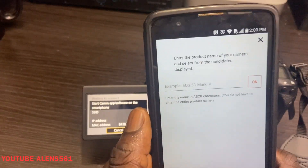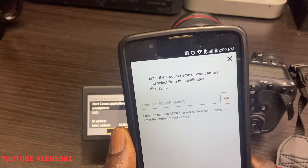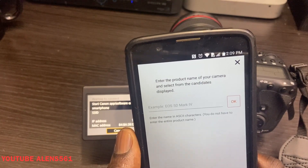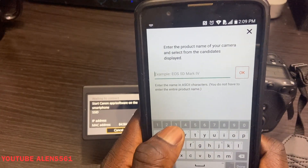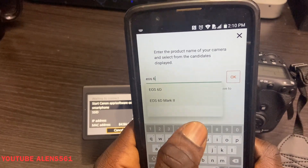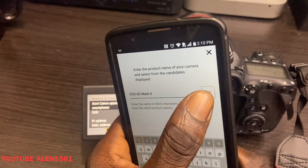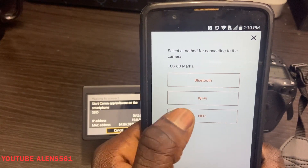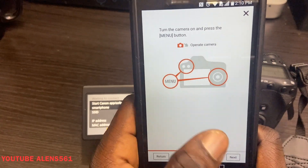I'm going to select another camera — same camera. Now enter your camera name. This works for any Canon camera that has Wi-Fi, whether it's the 6D Mark 1, 6D Mark 2, 5D Mark 1, 5D Mark 2 — any Canon with Wi-Fi. I'll enter '6D Mark 2,' press OK. It asks if this is your camera, press yes. Then select your connection type — Wi-Fi — and press next.